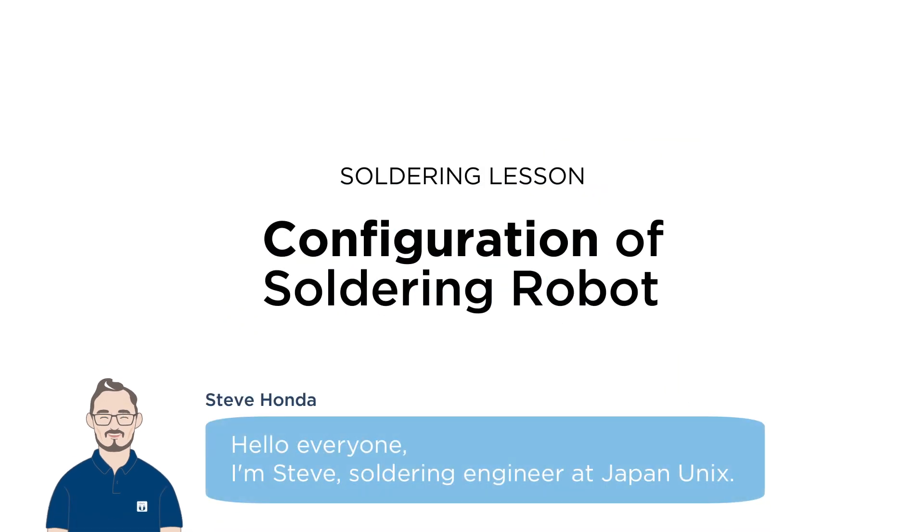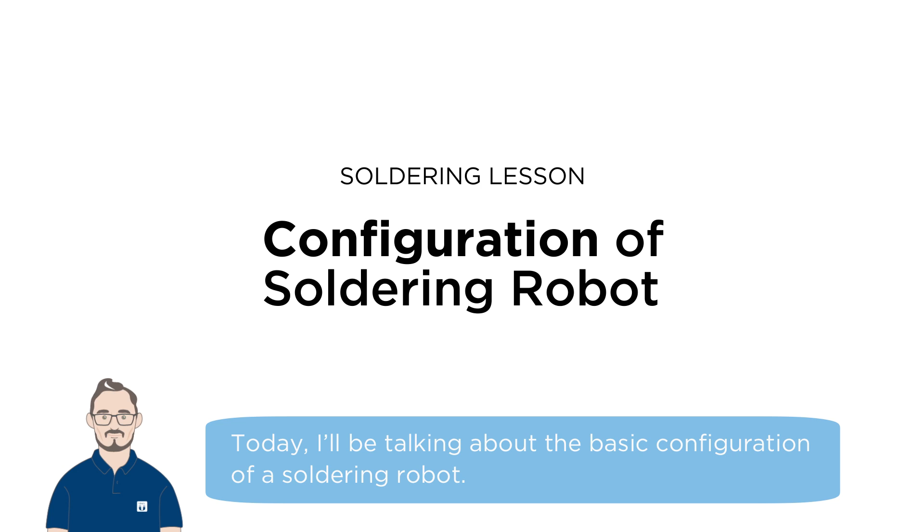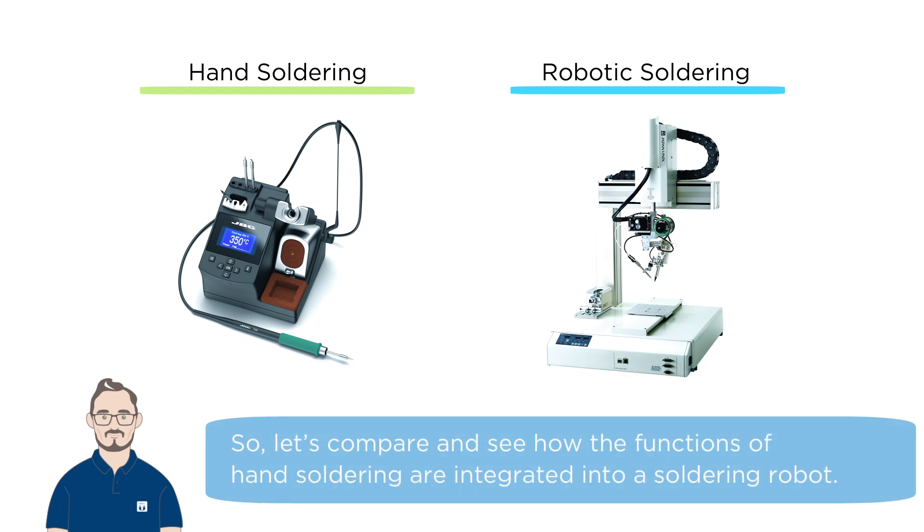Hello everyone, I'm Steve, a soldering engineer at Japan Unix. Today I'll be talking about the basic configuration of a soldering robot. The structure of a soldering robot is quite similar to hand soldering, so let's compare and see how the functions of hand soldering are integrated into a soldering robot.